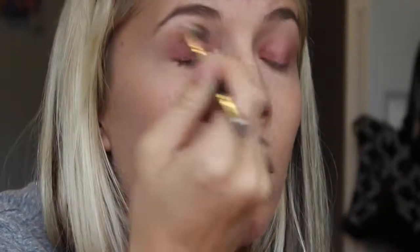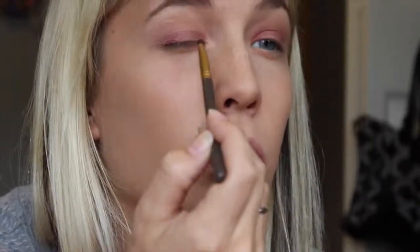You guys can comment below on any makeup looks you'd want to see — it doesn't specifically have to be Halloween. I have a ton of makeup ideas but I just don't know what you guys want to see, so just let a girl know.